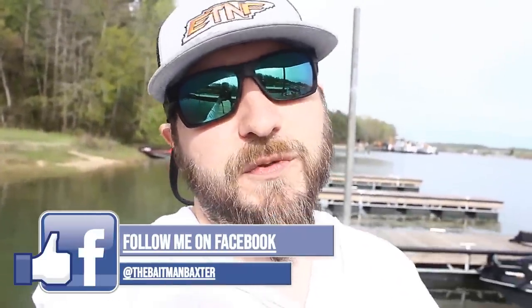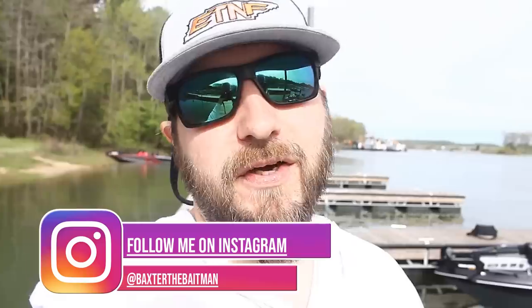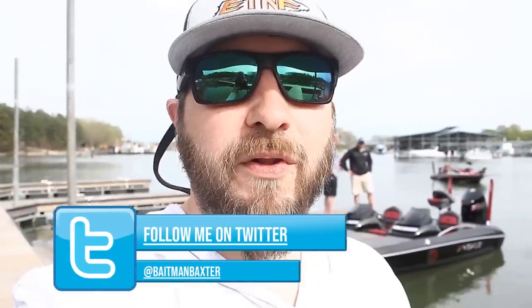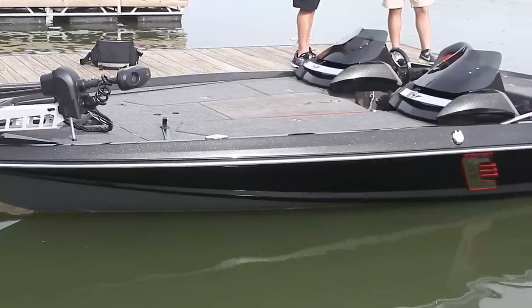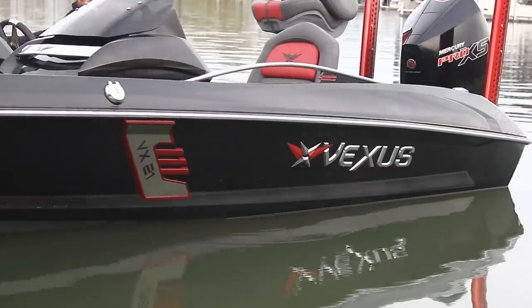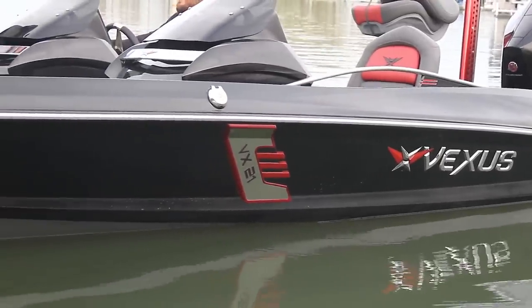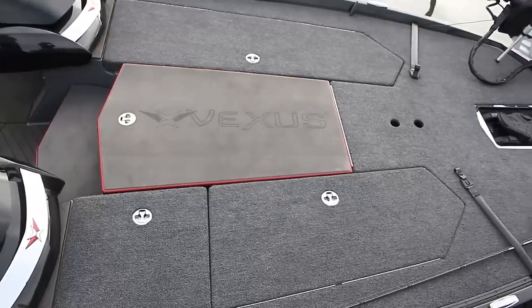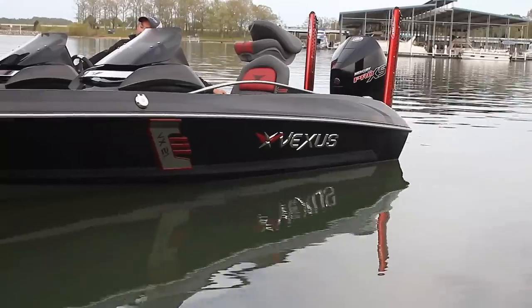What's up everybody, welcome back to my channel. I've got something super special for you today that hasn't been done on YouTube before. I'm back here at Paris Landing State Park with my buddy Ben Malone from Malone's Marine. He is a Vexus dealer and we have got a new Vexus fiberglass model right behind me. I'm super excited to get in this boat and show you all about it.